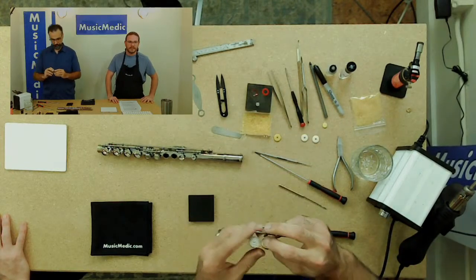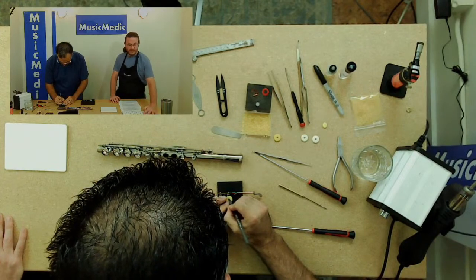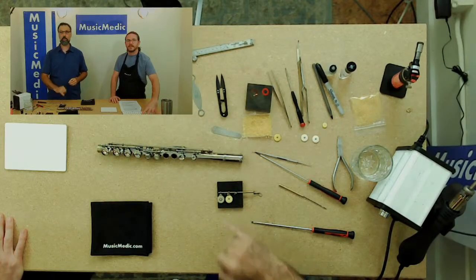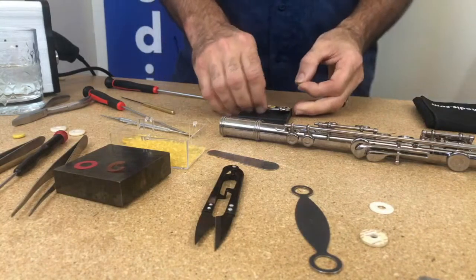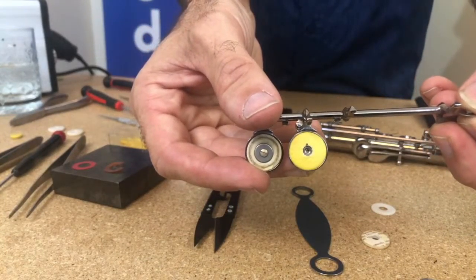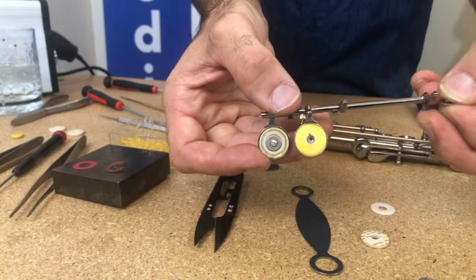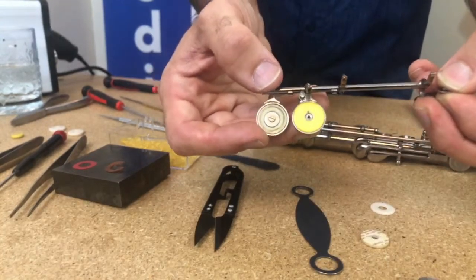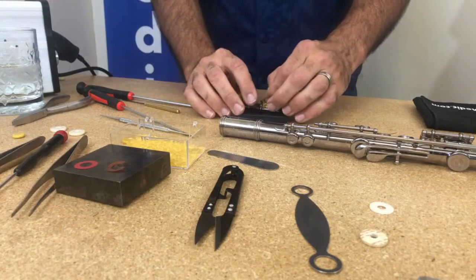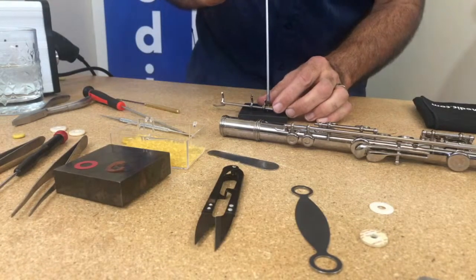I'm going to take my pen and put a tiny little mark on the pad. That mark will help tell me where the pad arm is. I do it small so the washer actually covers up that mark when the player picks it up. But for repair technicians, it's a great and very useful tool to help line up pads and help with the partial shimming process.